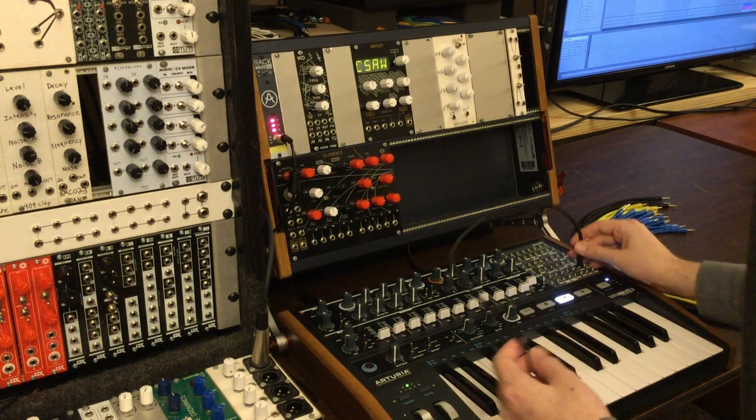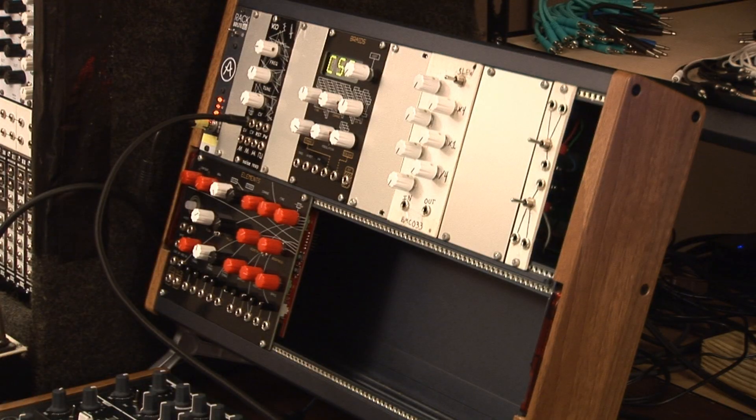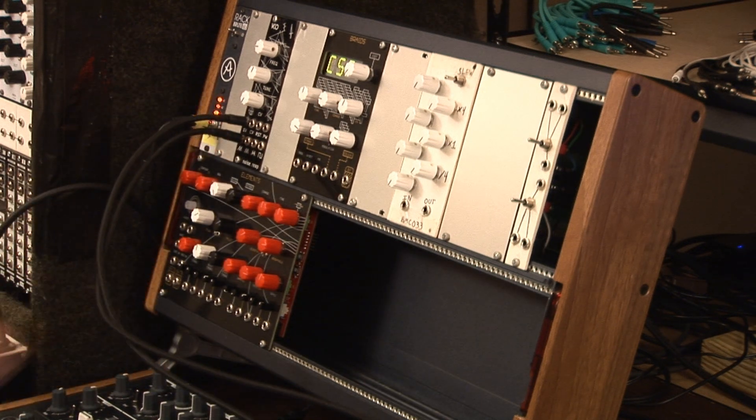This is just the standard analog VCO. We're going to add that along with the two VCOs on board the MiniBrute 2 for a total of three. Let's check it out.